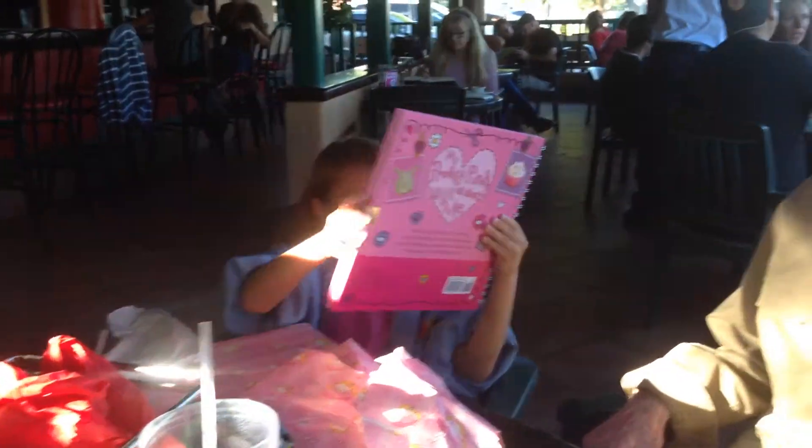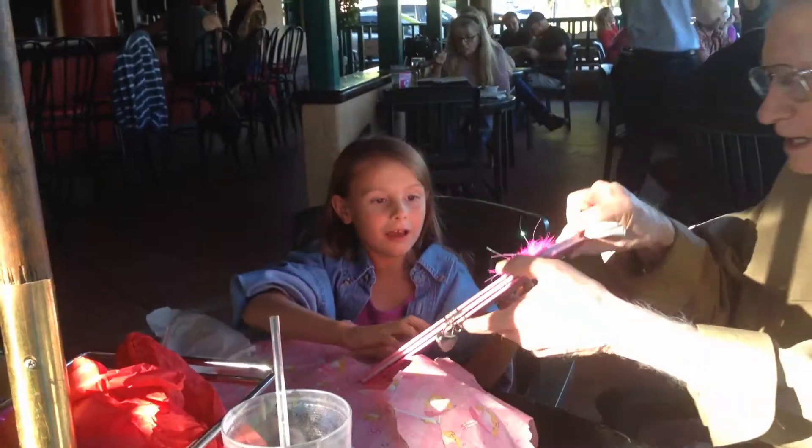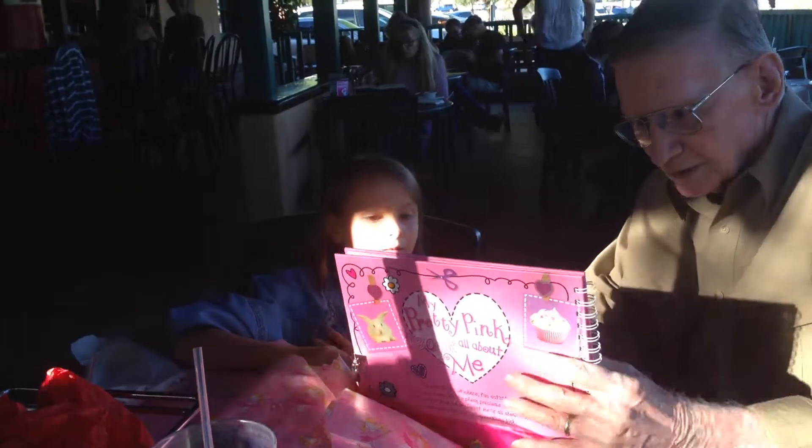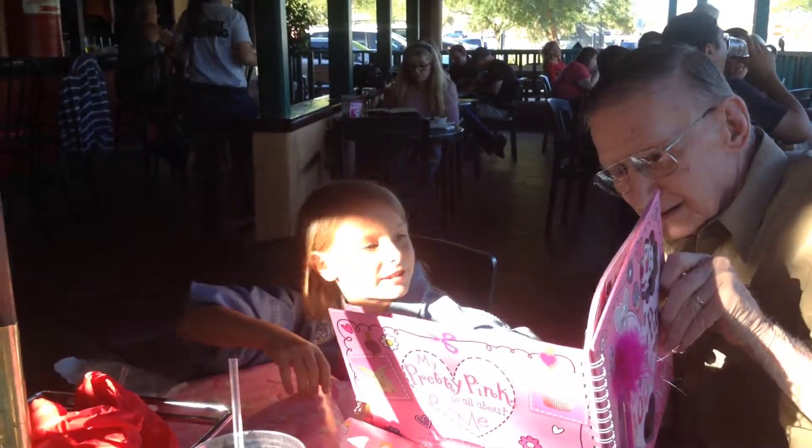I'll use a napkin and put some water in there and get a snake. My pretty snake. You can write in it and there's a snake.